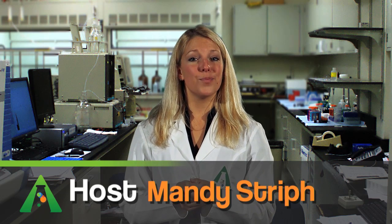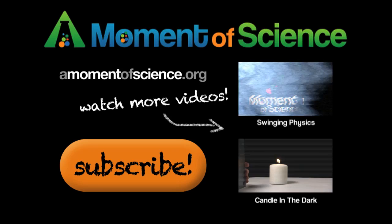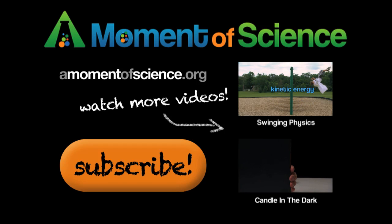I'm Andi Streif, and this has been a Moment of Science. For more interesting science facts, visit our website at amomentofscience.org.